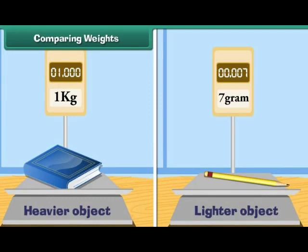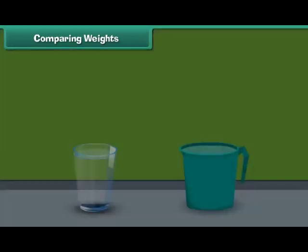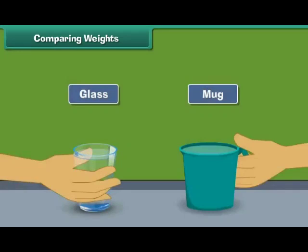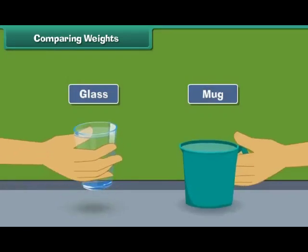Comparing weights: a heavier object has more weight than a lighter object. Let us understand it with the help of an example. Fill a glass with water. Fill a mug with water. Try to lift both.